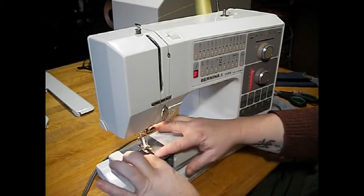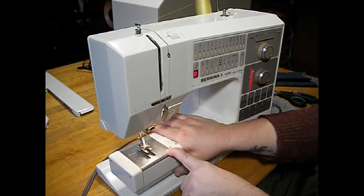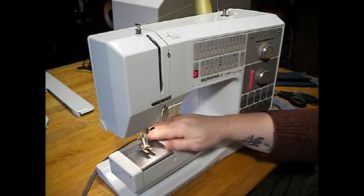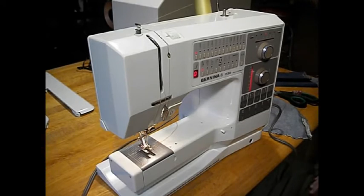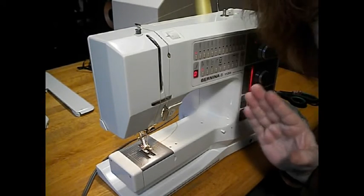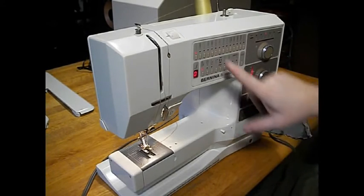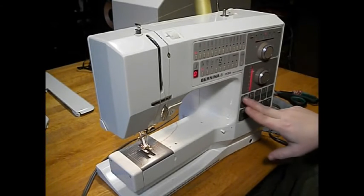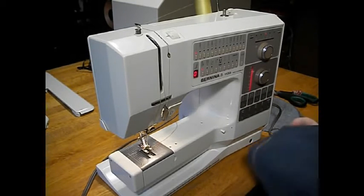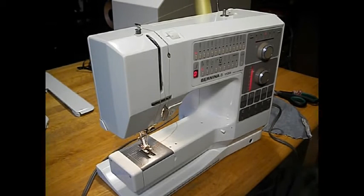You'll notice the throat plate is marked on both sides, and it also has cornering guides. This machine was really designed for precision sewing — precision and heirloom sewing. We've got all kinds of utility stitches up here, and then down here we've got these banks of decorative stitches that I just think are beautiful, with lots of options for things you can do with them.